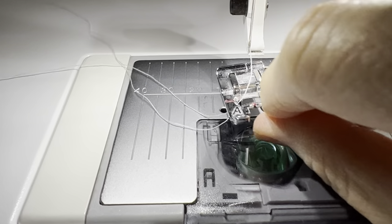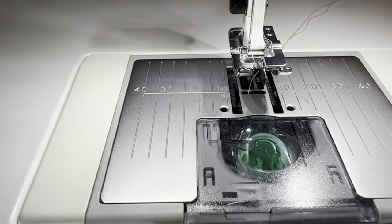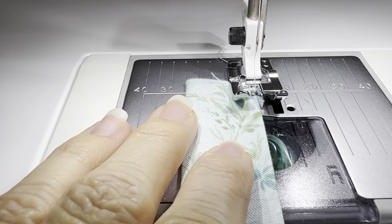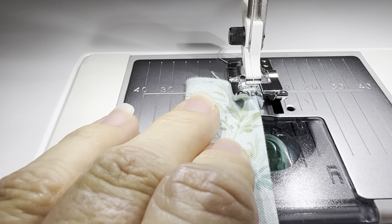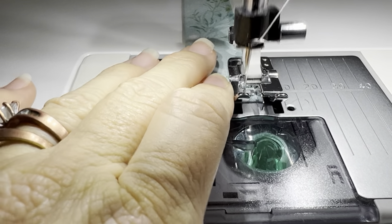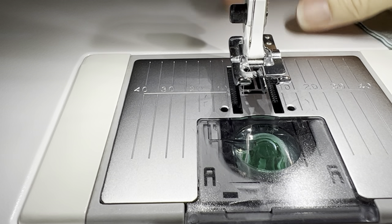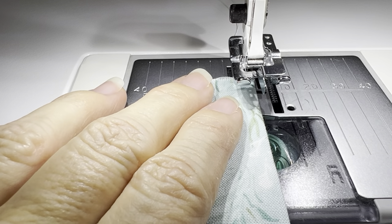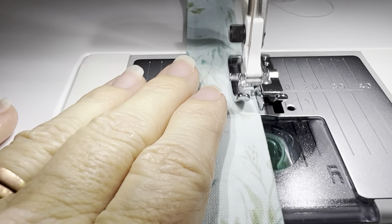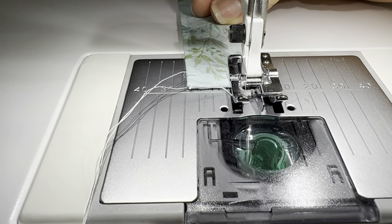To get started topstitching, I'm going to change out my presser foot for my edge stitching foot that has the little flange right here. It keeps your fabric along the edge so that your topstitching comes out nice and even. I'm going to line up my strap, make sure my needle position is all the way to the left where I want it, and do a fixed stitch or a backstitch and sew all the way down. Then do the other side — make sure your threads are underneath and pulled back so you don't create a mess. Do the edge stitching on all three of your straps and then meet me back at the cutting table.